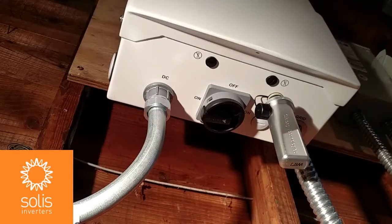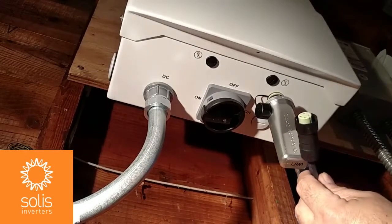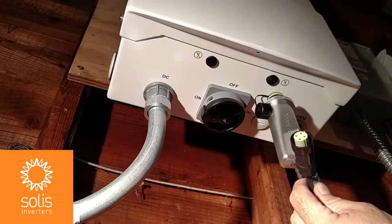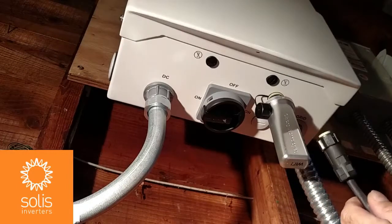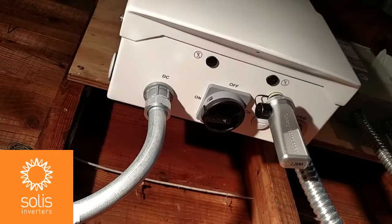To install the cord, it's basically the same thing. You've got a slot in that same type of plug and the same tightening ring. That's how you make the connections of the Wi-Fi stick and Wi-Fi box to the inverter. As soon as you make the connections, it'll take about 30 seconds to boot up and then it'll be ready to be paired with the local router. Your inverter power light — the red LED — should be on during this process.